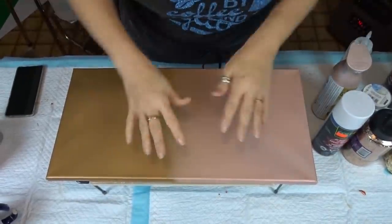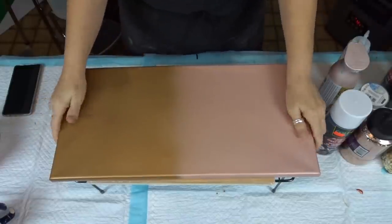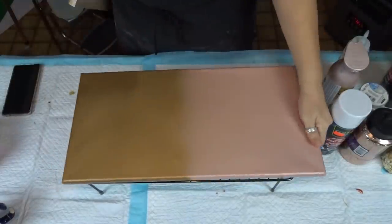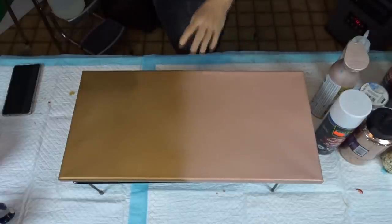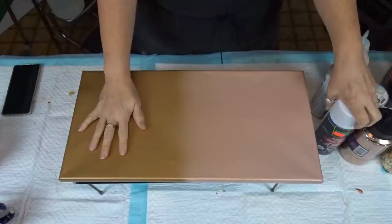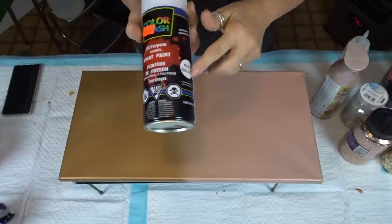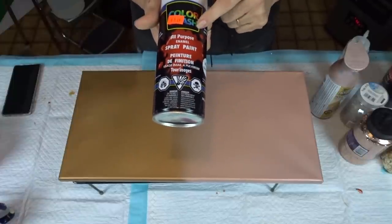Alright there we go my beautiful people. Now this canvas has been painted for a long time. I'm just gonna take this board out from underneath. I'm pretty sure this side is gold and it is this type of paint — not this can because this one is white, but it's this paint.